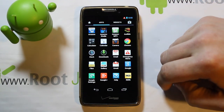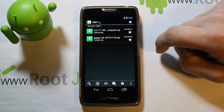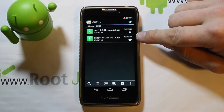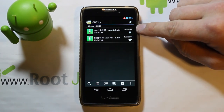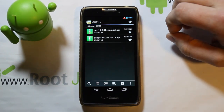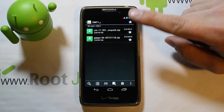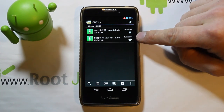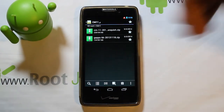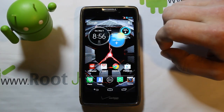Download your CM11 and Google apps to your external SD card — you can do internal, but I'd recommend external. Here's mine: CM11 right there. This is from dhacker — love that guy, great developer especially for Motorola devices, he stays on top of things really well. Here are the Google apps in the KitKat version, and you'll have all the links.